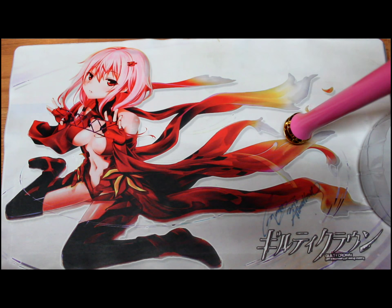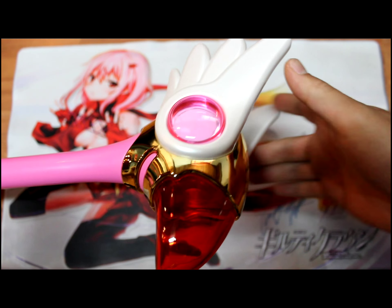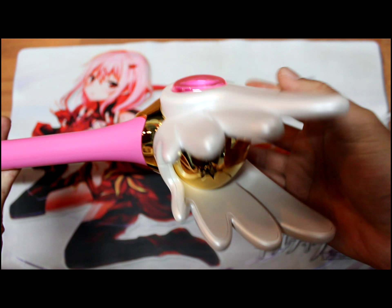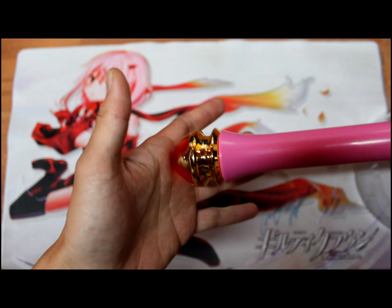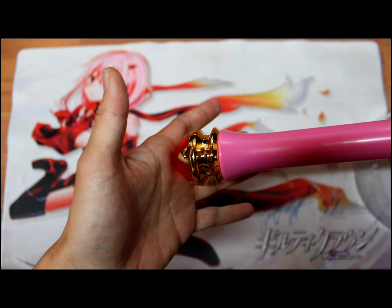So this is pretty much the stick — the whole turnaround of it. On the inside, there are no batteries to put in it and there is no sound. It has a nice reflection. This is the stick itself while I'm taking it out, and this is pretty much the bottom of the piece — red and gold, a pretty long stick.